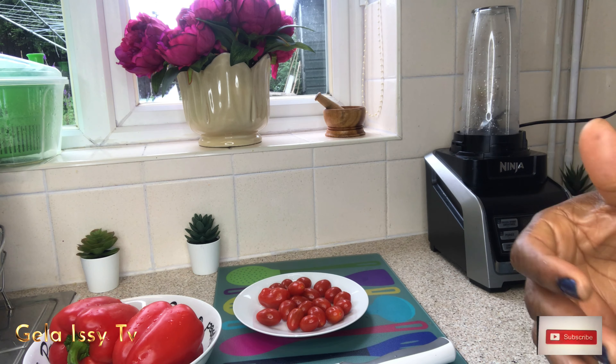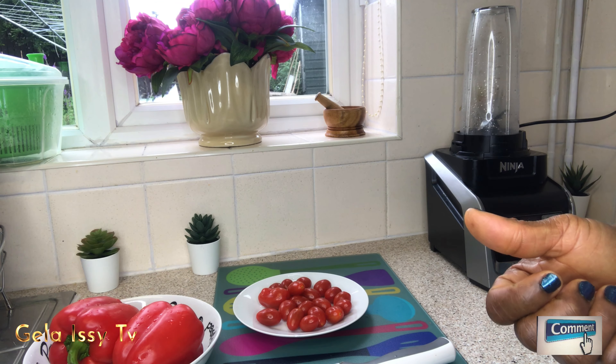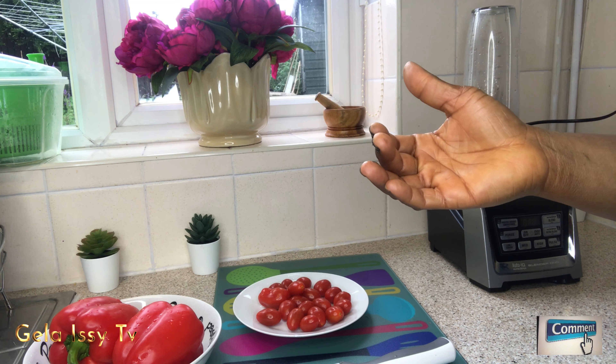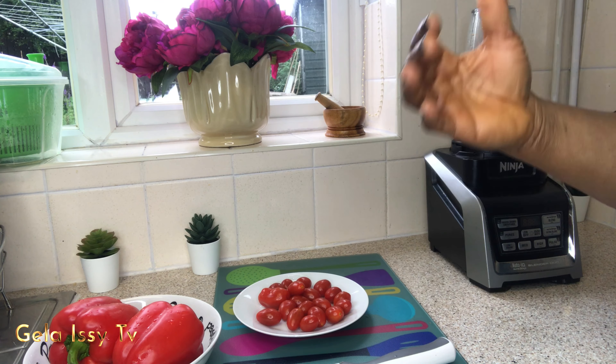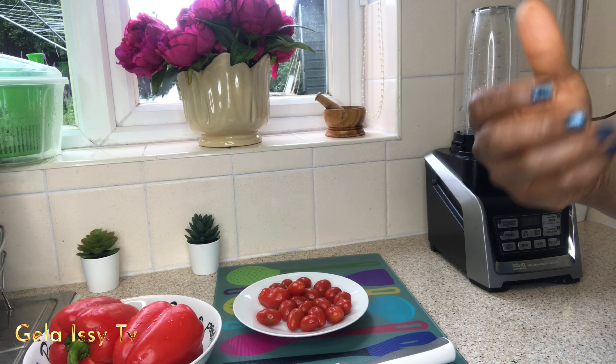Red bell pepper is packed with vitamin A and beta-carotene, offering good support for your overall vision and health. It also helps in supporting skin cell healing, wound healing, and boosting white blood cell growth.